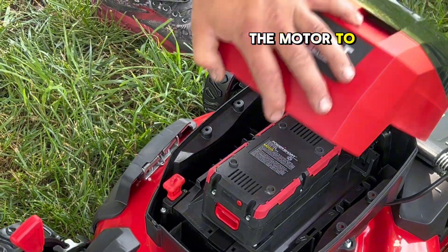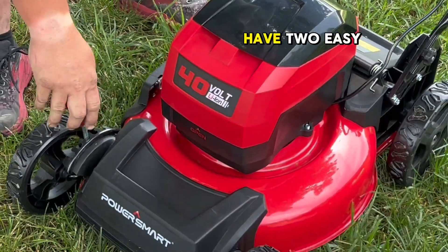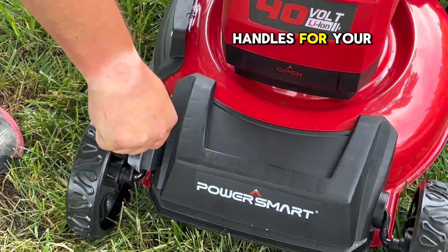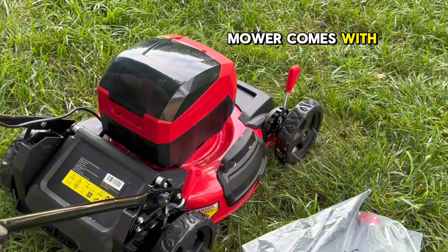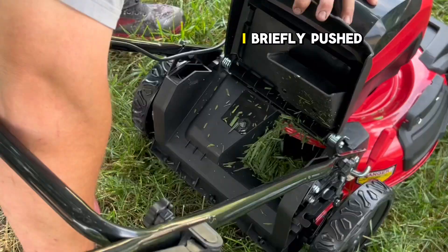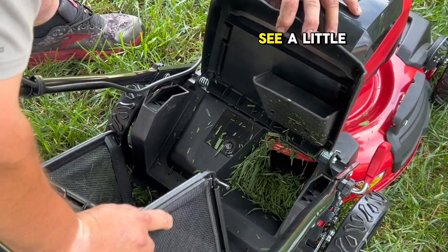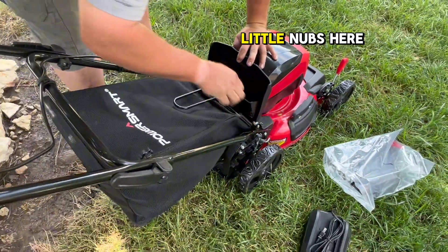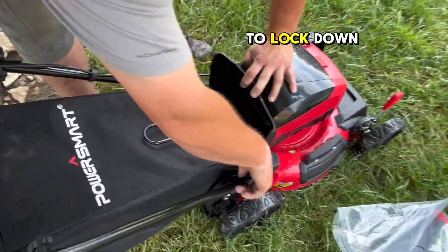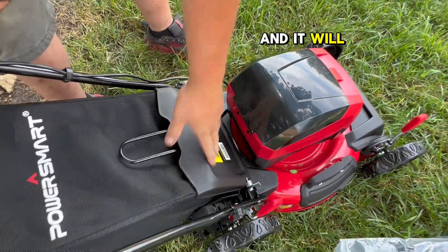The key has to be pushed in for the motor to work. You also have two easy adjustment handles for your deck height up and down. The lawnmower also comes with a bagger attachment — I briefly pushed it just a little so you can see a bit of grass in there. You just want the two little nubs here to walk down in there, then close it and it will seal it off.